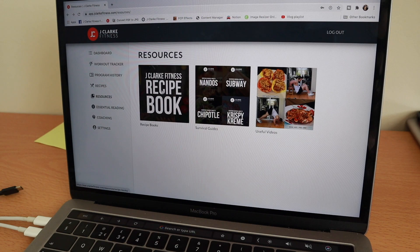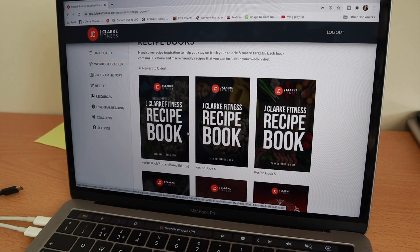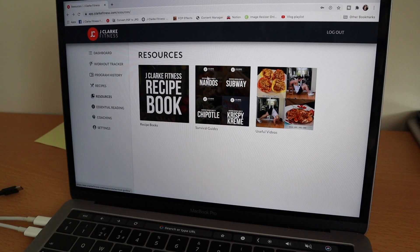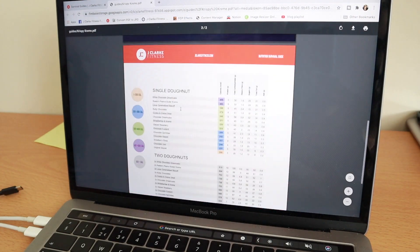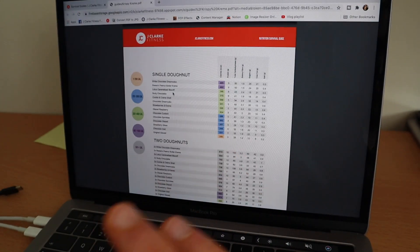I've just spent the last few hours making some very cool updates to everyone's account on the transformation program. Everyone has access to my recipe books that I update on a monthly basis, and each recipe comes with a barcode that you can scan into MyFitnessPal. They also have access to my survival guide, so if they are eating out they can look things up in advance and make some informed choices — I have the calories and macros for every single item on the menu. The Krispy Kreme one is actually frightening, so if you don't want to know how many calories are in a donut, just turn this video off right now.